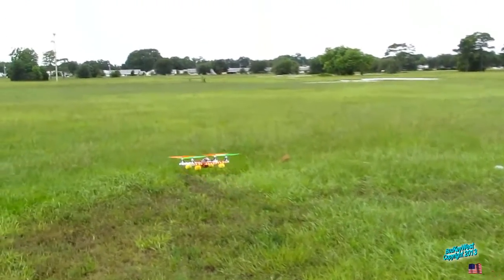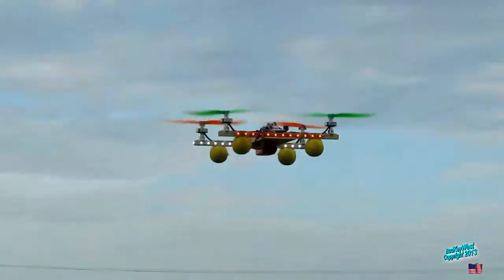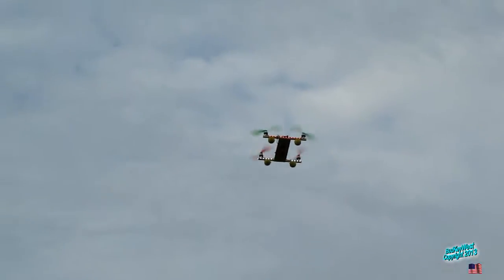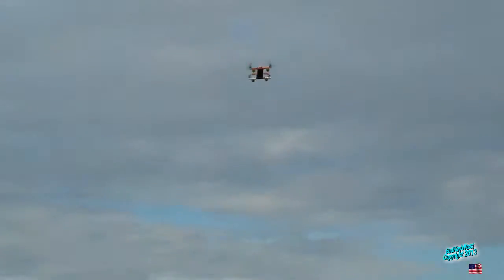You let that go a little fast. Not like your normal lift-off. It scares me sometimes. Whoa! That was a loop. That was almost like you hovered.